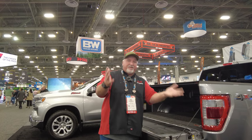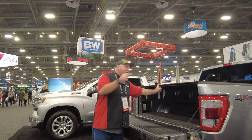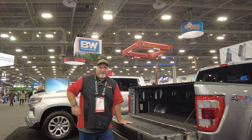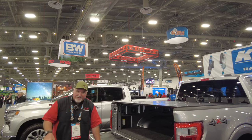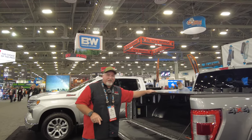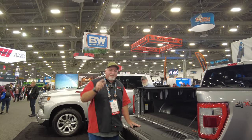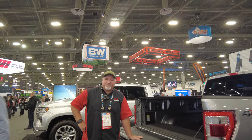This is Chris with CNH Auto Accessories, and I'm in Las Vegas at the SEMA Show, showing you something new. By the way, I looked at all the covers — no one has Carbon Fiber covers. Lomax does; they're the only ones. I've walked this whole show, I go to all the shows, and they are unique, they're different. I like it, and if you want it, just give us a call. This is Chris with CNH Auto Accessories — thank you.